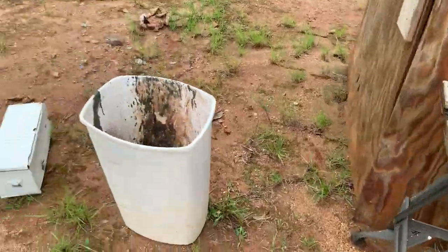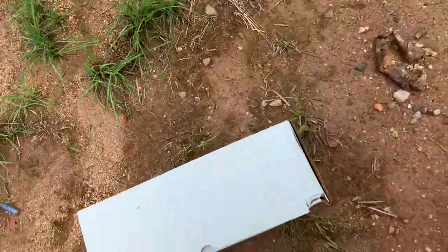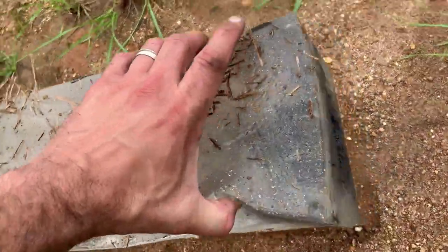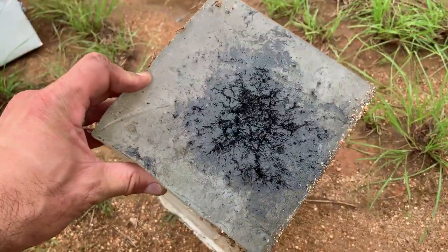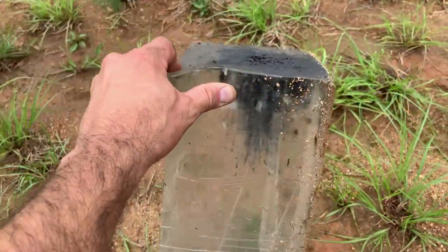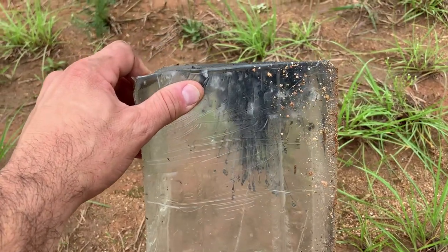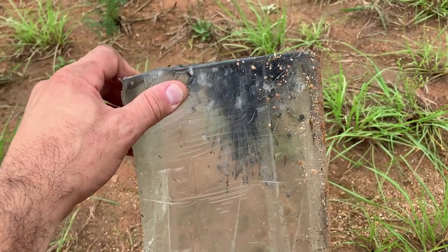That was crazy and it worked out perfect. It definitely charred the front of this box — it was a direct hit — and it just went in there and blasted this gel block. You can see how far the magnesium actually went in. I'm going to set it up on a table and take a closer look.